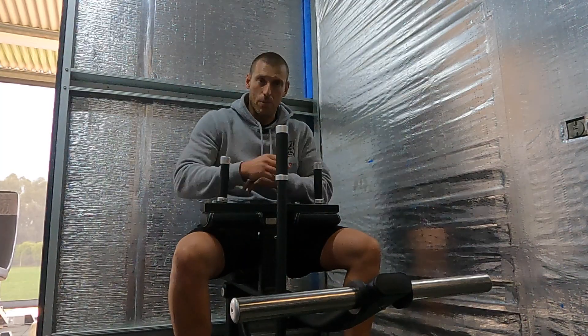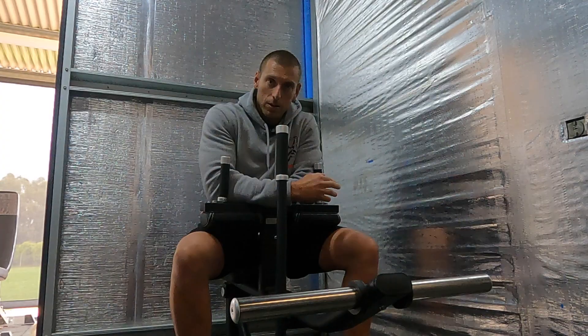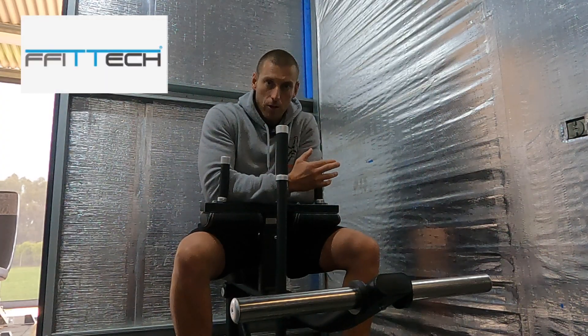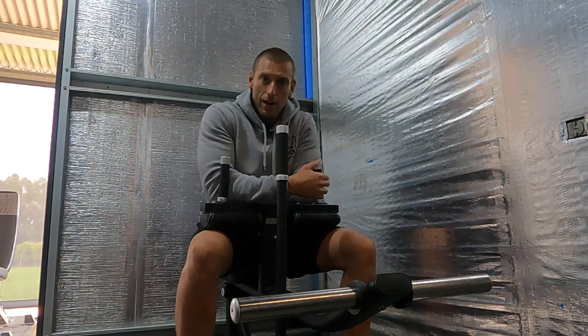Like everything else from the brand FitTech, it comes from Portugal. It's super overbuilt, super strong, and it's going to last a lifetime. For me using it all the time and for clients using it, I needed to have good equipment — that's why I went with the FitTech brand.